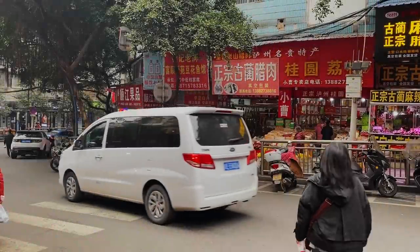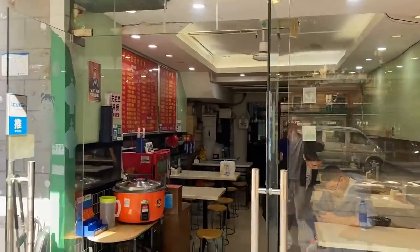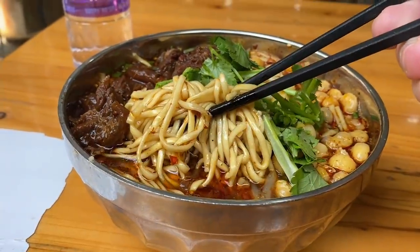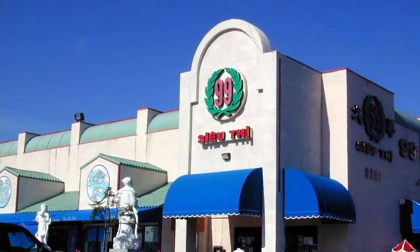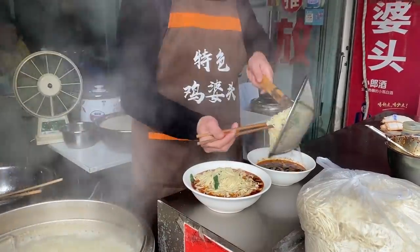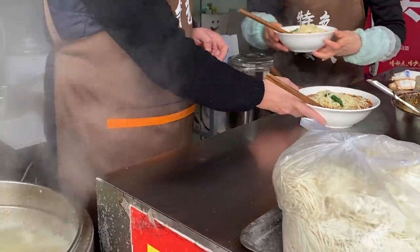Sometimes when we do these videos there's a bit of a tension. Through these recipes we want to help transport you to a place that maybe you've never been. After all, you might not be able to afford a plane ticket to Chengdu, but you've probably got some sort of Asian supermarket local to you. We always want to help recreate these flavors at home in your kitchen, but sometimes in the process the true essence of a dish can actually get a little lost in the translation.